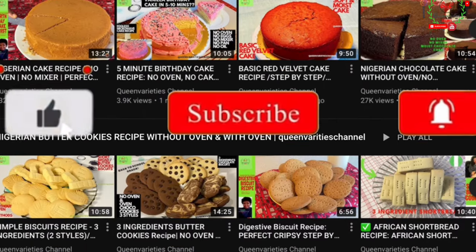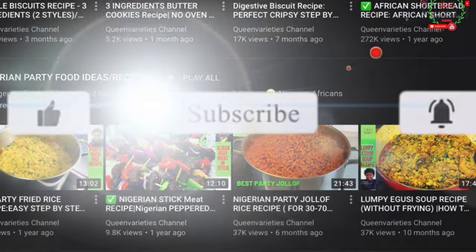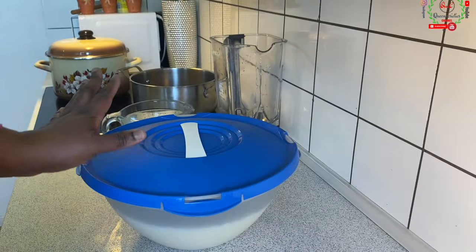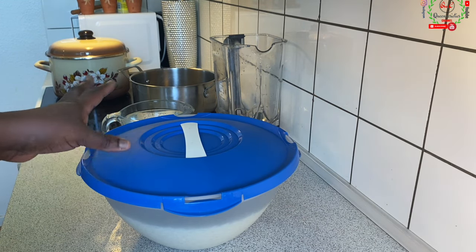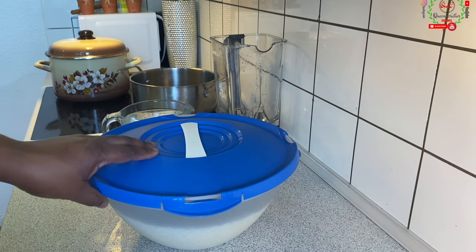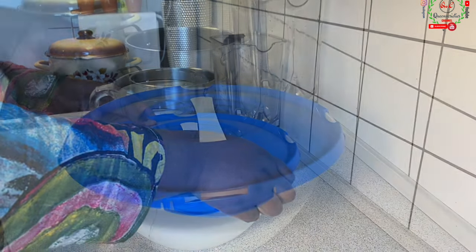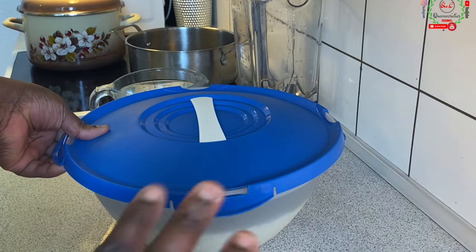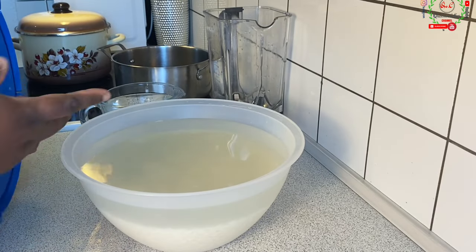Don't forget to like and subscribe to my YouTube channel and share my video with your friends and loved ones. In my bowl here is some rice I have soaked overnight. All I did off camera was wash this rice very neatly. Soaking for somewhere around 12 hours or 8 hours. You can also soak it with hot water for at least two to four hours.